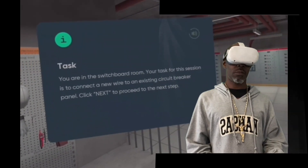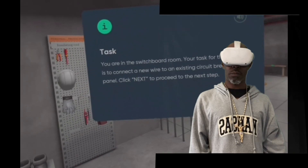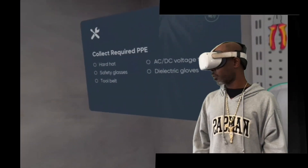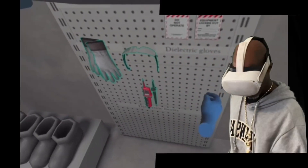You are in the switchboard room. Your task is to connect a new wire to an existing circuit breaker panel 1. Now, collect proper protective equipment from the list: a hard hat, safety glasses, tool belt, AC-DC voltage meter, and dielectric gloves.